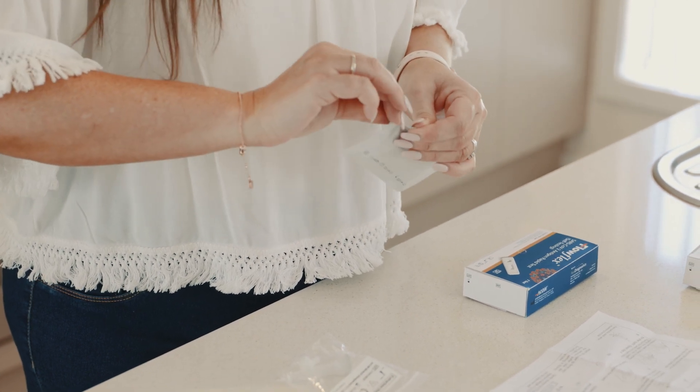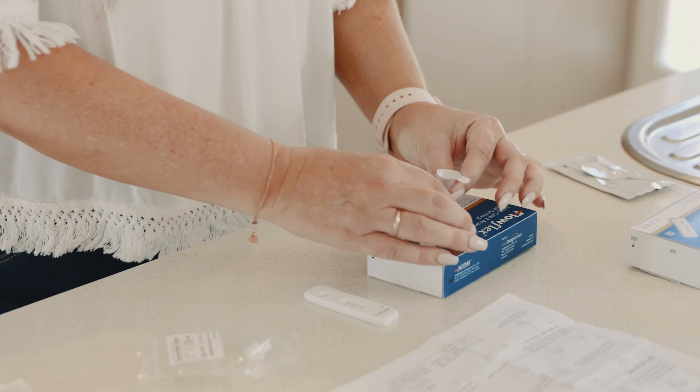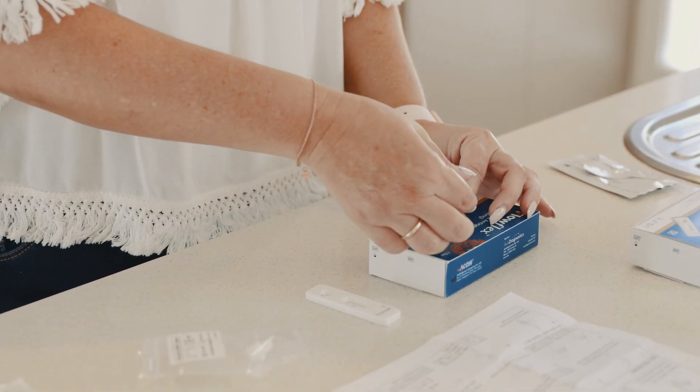Open your test cassette pouch. Carefully peel off the foil from the extraction tube and place it in the hole indicated on the box.